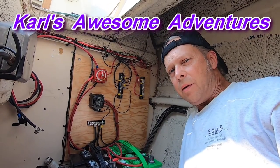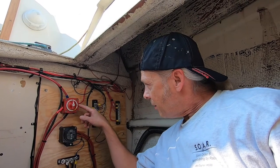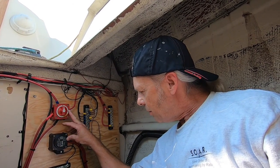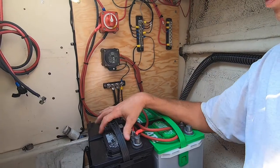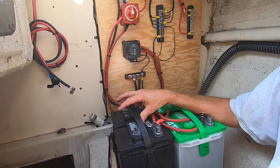I'm finishing up the electrical panel. Last week I added the dual battery mini add-a-battery system to connect the two batteries together and keep the start battery always charged, for the outboard.